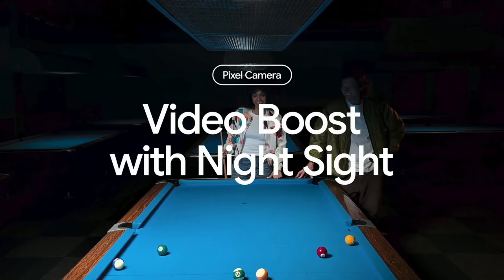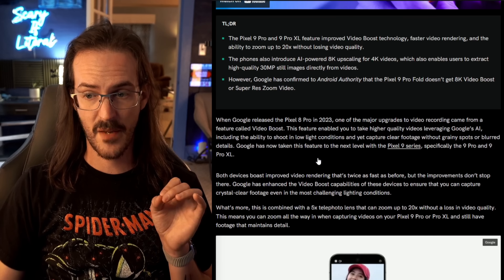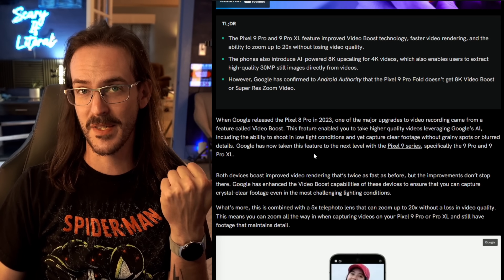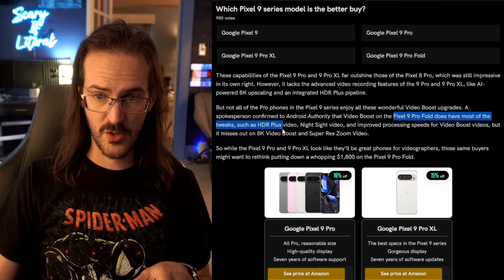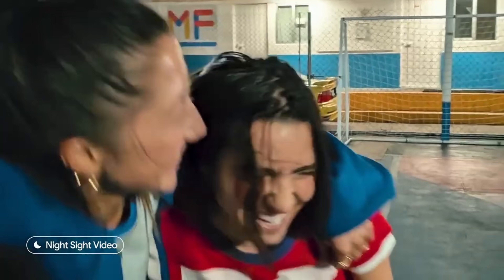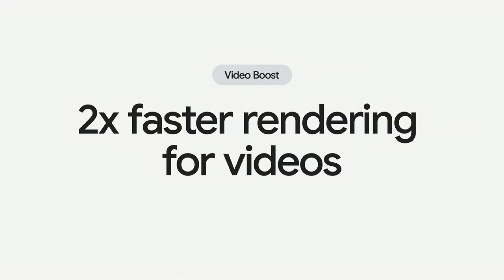Flipping to a more negative topic: Google talked a lot at their event about Video Boost and improvements coming to it. Unfortunately, according to Android Authority, the Pixel 9 Pro Fold does not get all of these new improvements. They will get most of them — such as HDR+ video, Night Sight video, and improved processing speed for Video Boost videos, where you take a video using Video Boost, it uploads to a Google server, gets processed, and is sent back to you twice as fast this year.